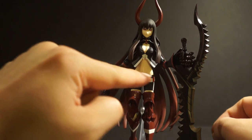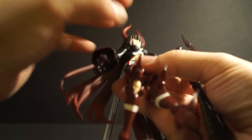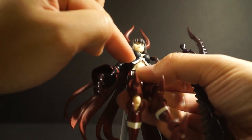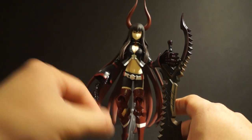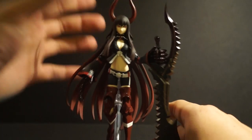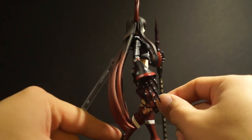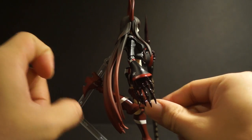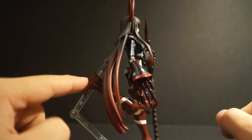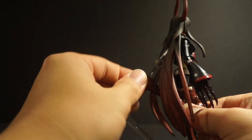Her waist has a swivel built in, and she has an upper diaphragm joint hidden by the top piece. Her legs are pretty standard. Her knees — you can clearly see the Figma joint, which goes more than 90 degrees — she could probably touch her butt. Her feet can go all the way down, all the way up, and it has a rocker.